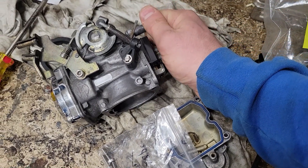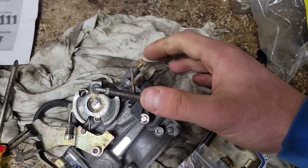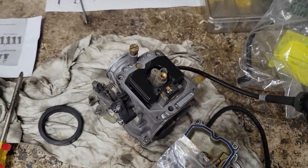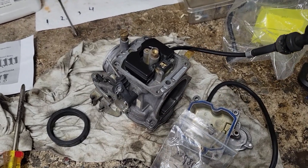I put a dab of red loctite on the idle screw because one of them fell out one time. But I'm going to need to adjust that most likely, so I should probably try to break it free. Maybe not my smartest decision — blue loctite might be the way to go on that guy.